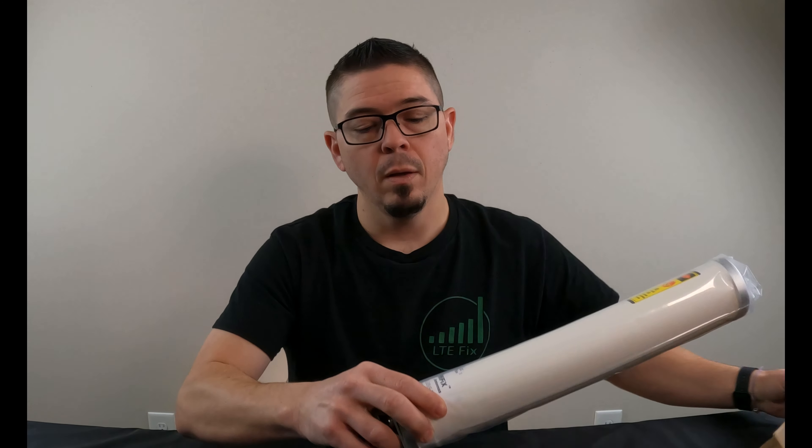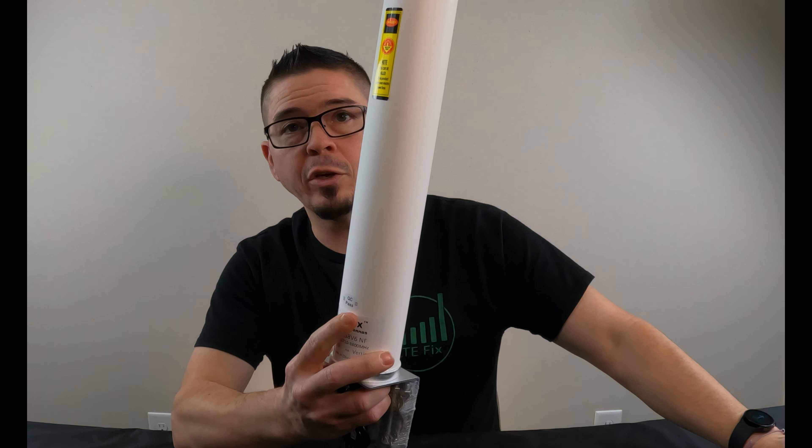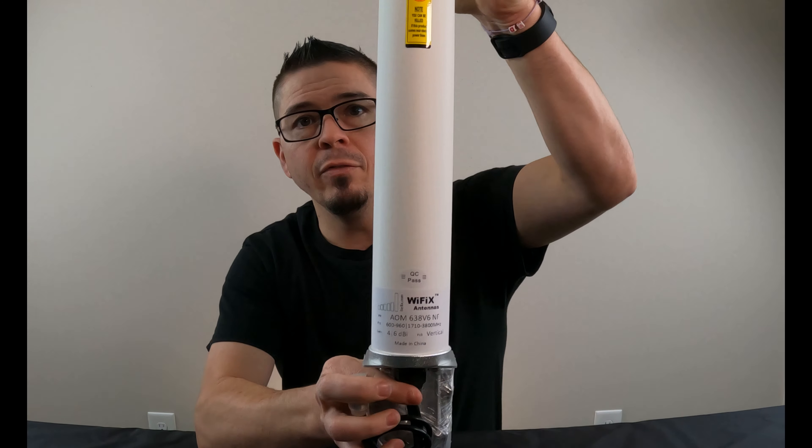When you get this antenna, as you can see in the pictures on the listings, it is an omnidirectional outdoor style antenna. This gives you an idea of the size of it.